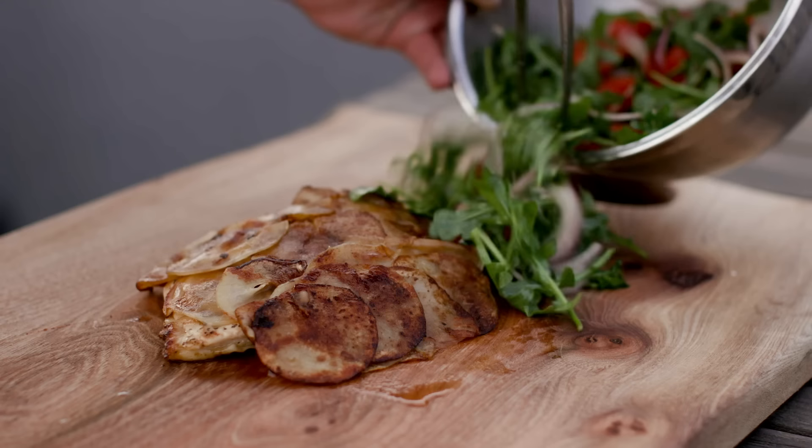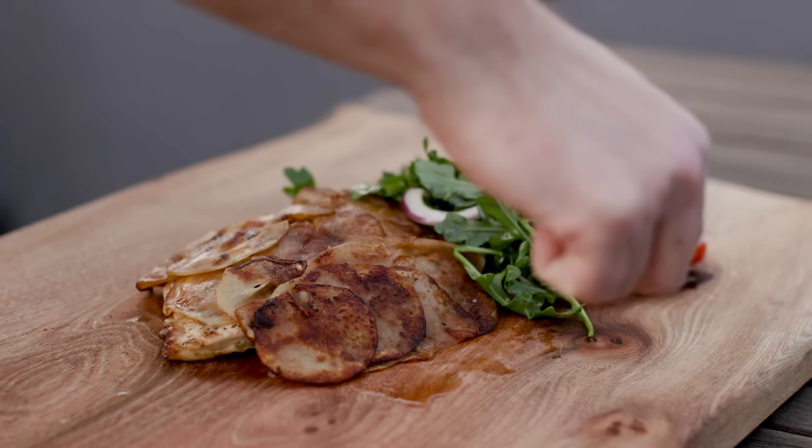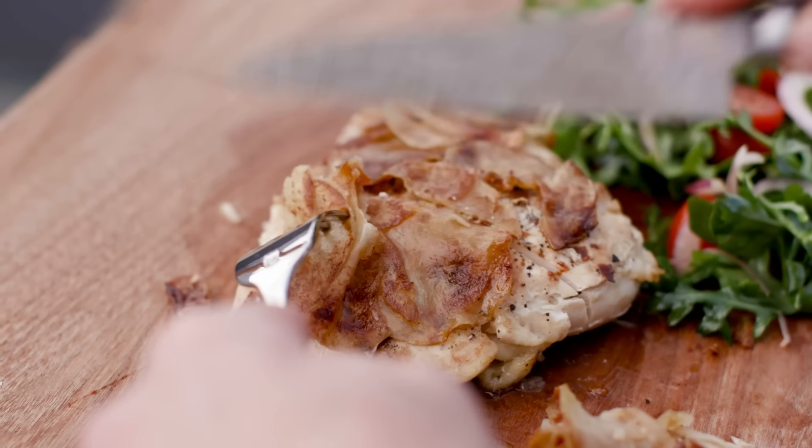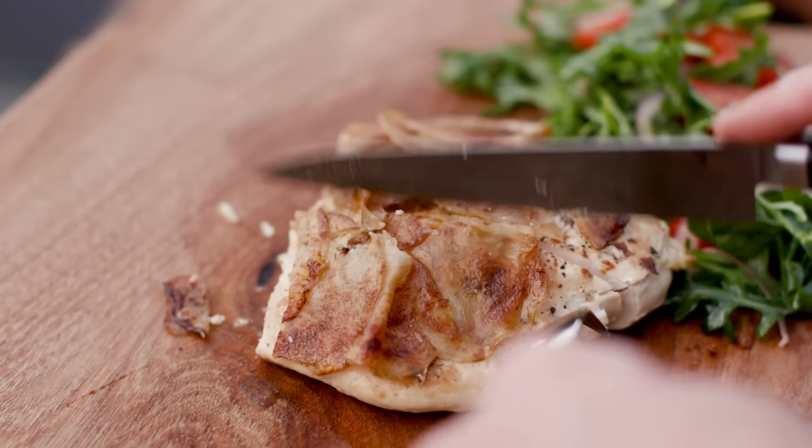I would have been very confused if I saw somebody making this — I would not have known what it was. There's the salad on the side and here I am with my chicken breast and potato jacket. Once the skin side had an opportunity to cook and become crisp, I ended up putting it back on the potato side so that the portions of potato that had slipped out, I was able to get an even brown on all those potatoes. It was good.